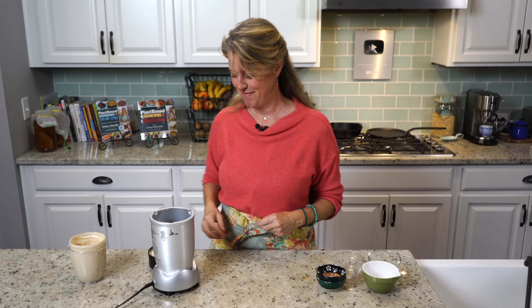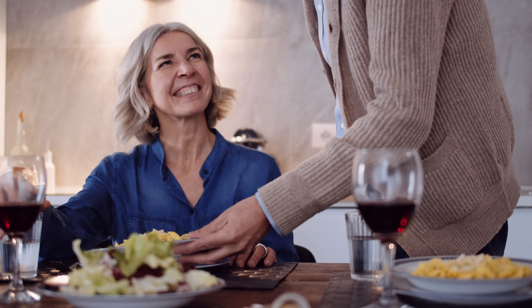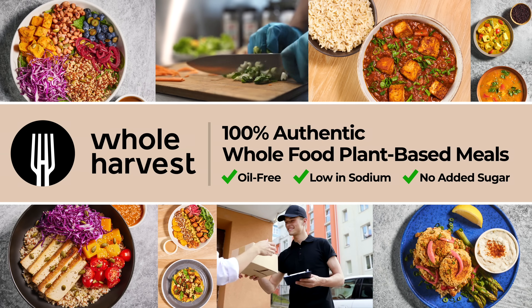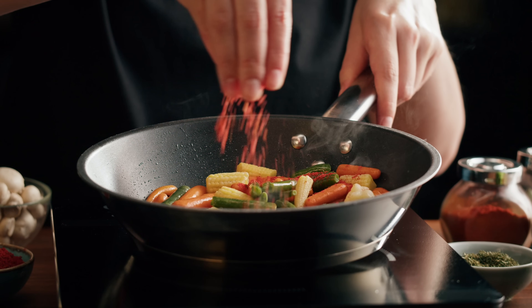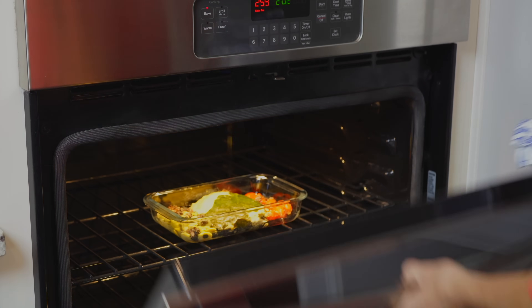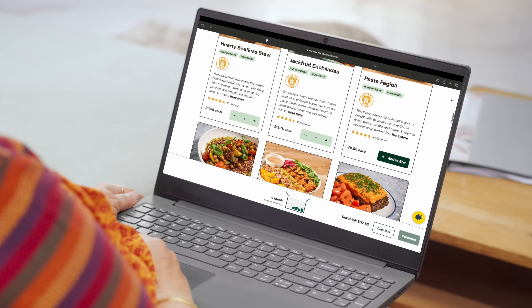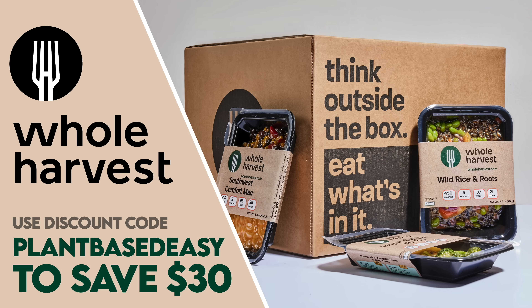I'm going to get our ingredients out for the bars. Whether you are new to a plant-based diet or a seasoned home chef, it can be a welcome relief to have someone else do the cooking at the end of a busy day. Whole Harvest is a meal delivery service offering nationwide shipping of authentic whole food plant-based meals that are oil-free and low in sodium with no added sugar. All meals are chef-prepared fresh and come ready to eat in vacuum sealed containers — just pop open the container, heat, and eat with no additional meal prep required. Simply choose your favorites from a wide variety to create your weekly delivery box. Use code PLANTBASEDEASY at checkout to save $30 off your first order.